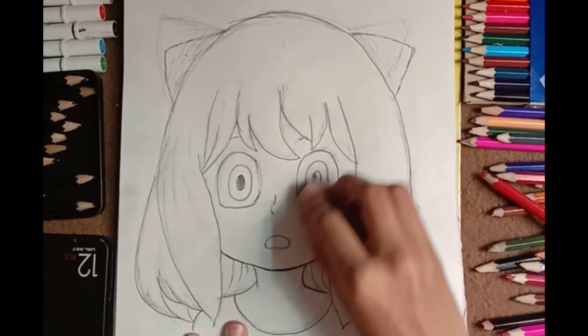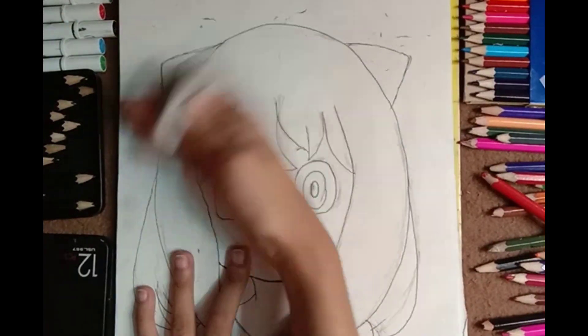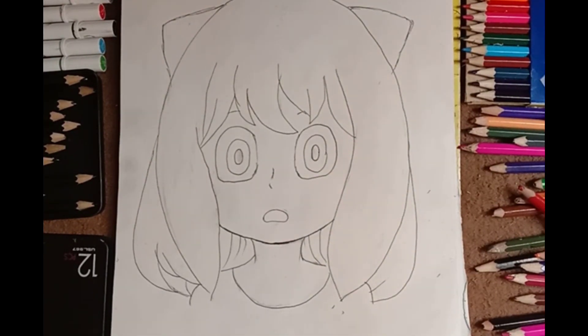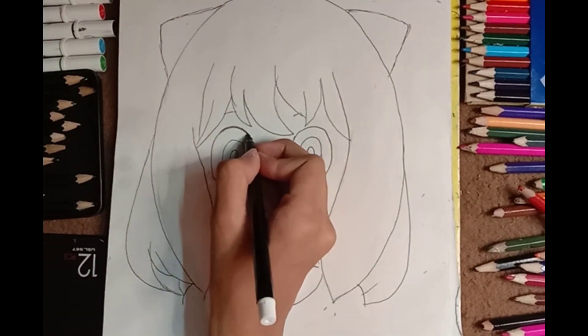The outlining is done and you can see she is pretty much looking like the character. I think it turned out pretty well. You can see how cute she is looking, and I think after coloring she's going to look even more cute.